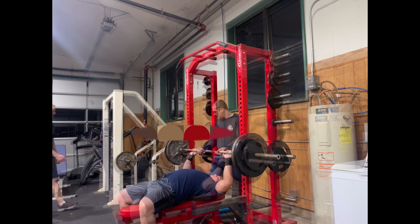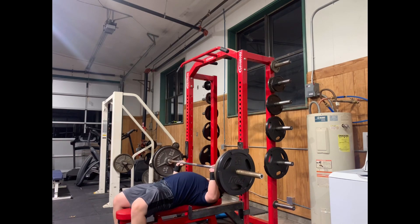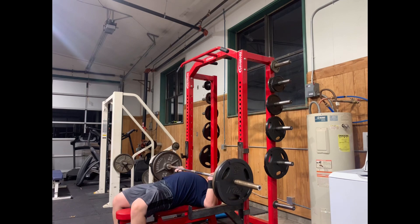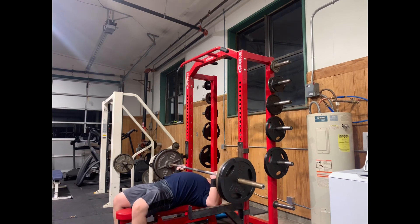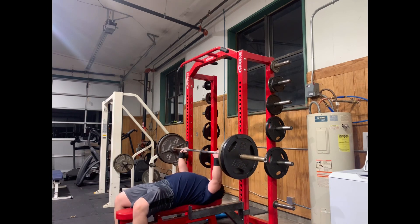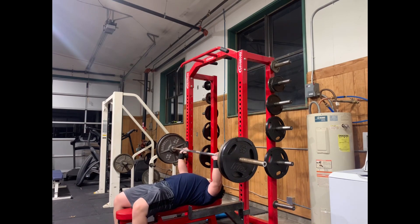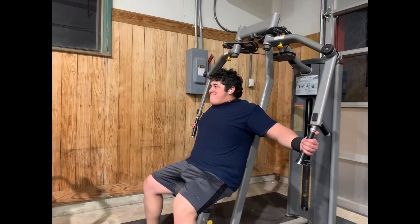I probably should have just lightened the weight, but it was feeling really good. And this is my fourth set of flat bench — I decided to stick with 225 and just rep it out. I think I could only get 10, barely. You guys really won't ever see me during flat bench, but it felt good.